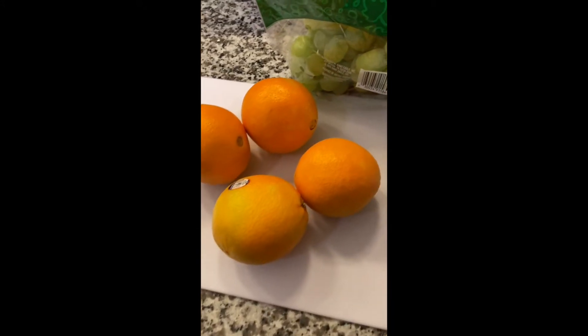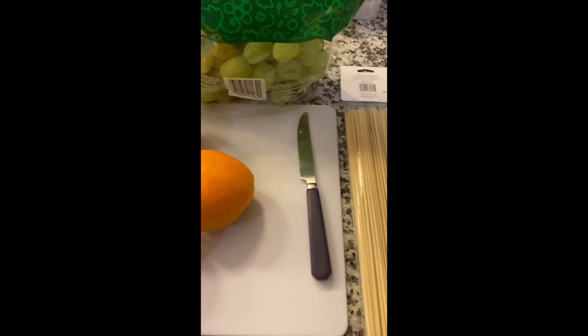Now let's move on to making fruit kebabs. For this you will need grapes, oranges, a blunt knife, and some wooden skewers.